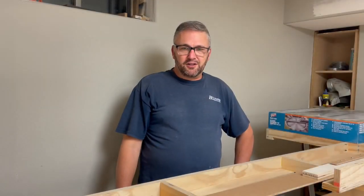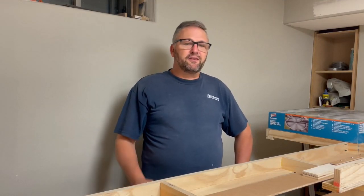Hey everybody, welcome back to the construction of the Green Bay of Western Lines. I got a little bit of work that we did this week. Didn't get ahead of a lot, but let's get into it.